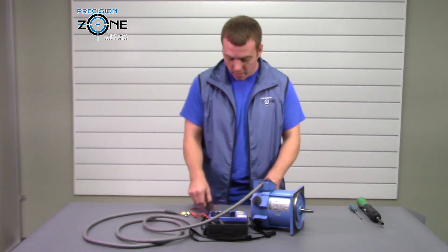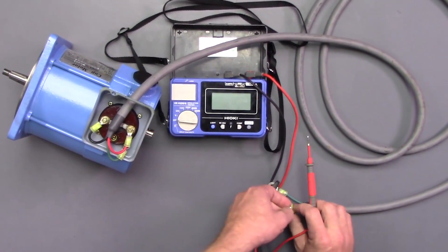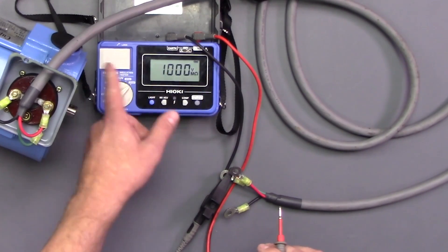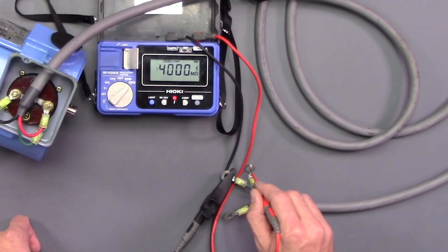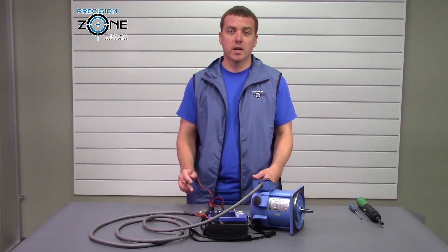So once you've done that, we're going to go ahead and hook the ground cable to the negative side of our megger. We'll check A and we'll check B.